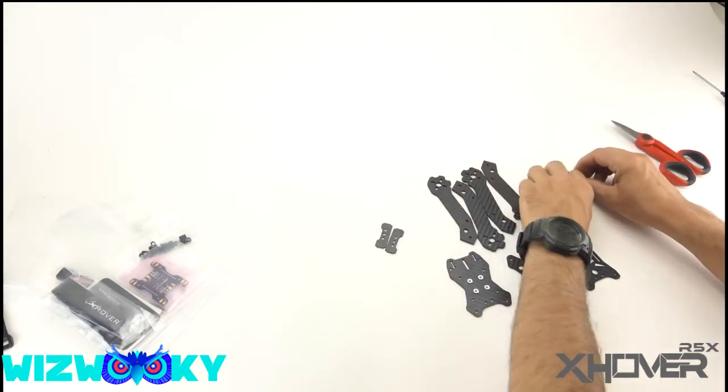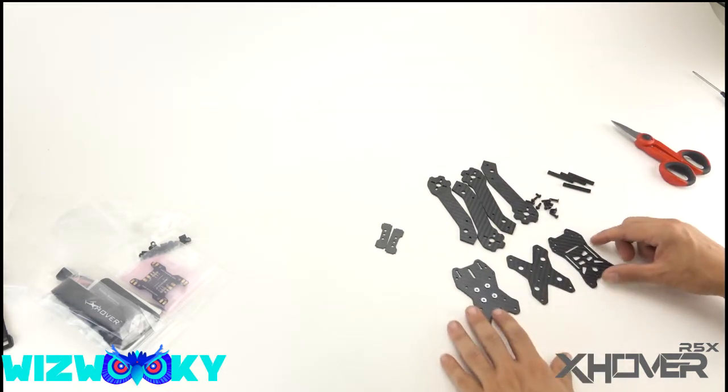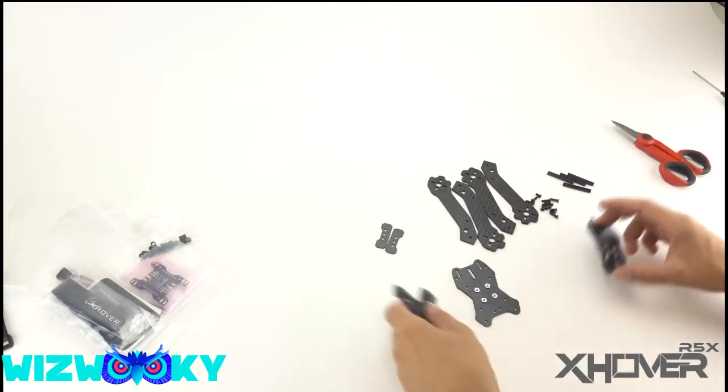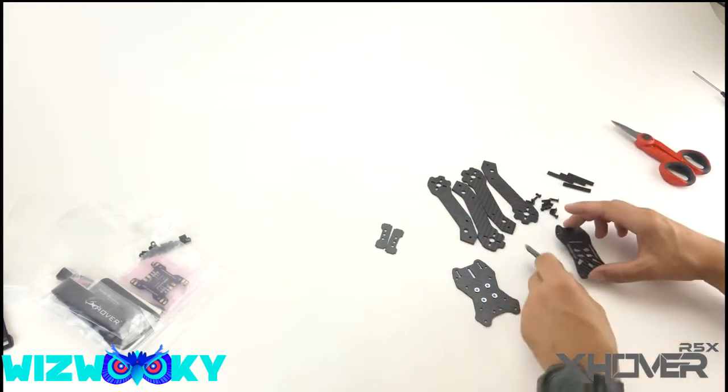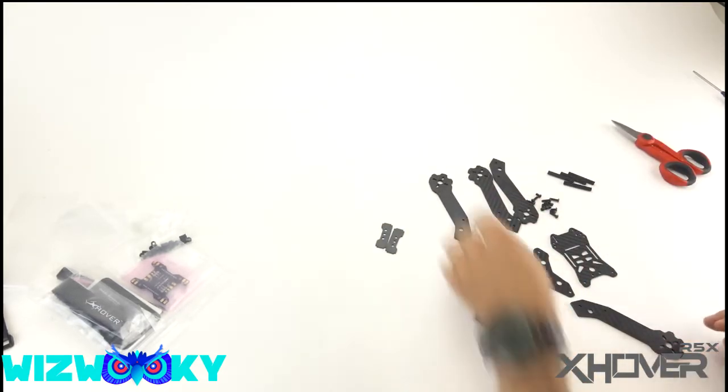Pretty simple component list here, not a ton going on as you can see. Top and bottom plate, stand-offs — this is sandwiched below to hold on the arms. Let's go ahead and start piecing this guy together.